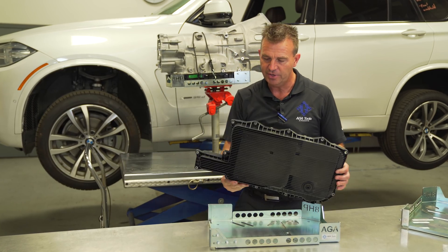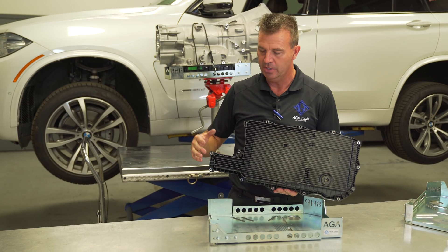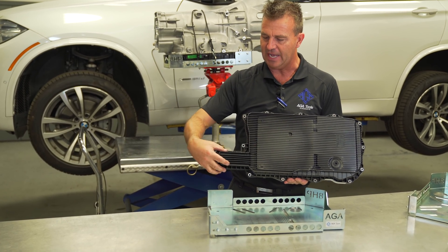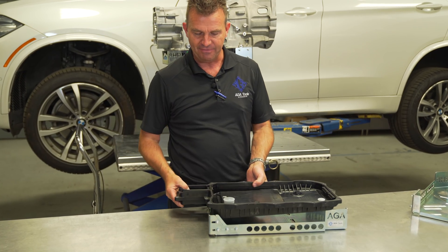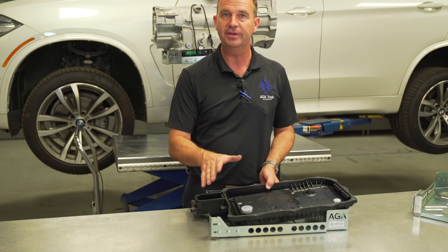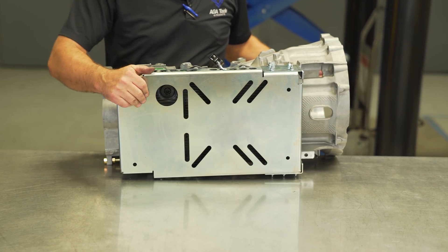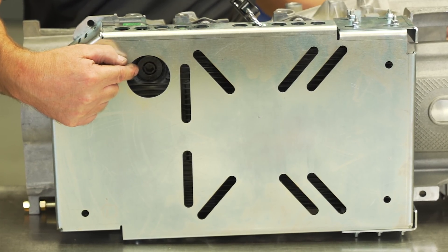The only variation is if you have a hybrid transmission. On the hybrids, the pan has an extension that comes out for the fluid return. For this, we have made a slide mount so that you can adjust it out for the hybrid variation. If you need to drain the transmission while it's on the stand, we provided a large hole right here so you can easily access the drain plug.